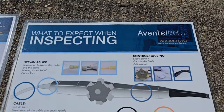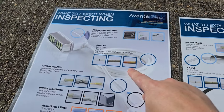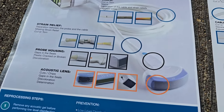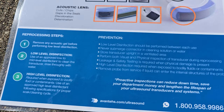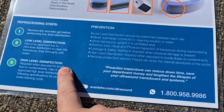It illustrates all the things to look for in ultrasound probes and TEE probes. It shows what to look for in cables, probe connector problems, strain relief problems, the acoustic lens — that's a big one — and obviously cracked housing, which are really big ones. Then down at the bottom, it shows you what you should do.